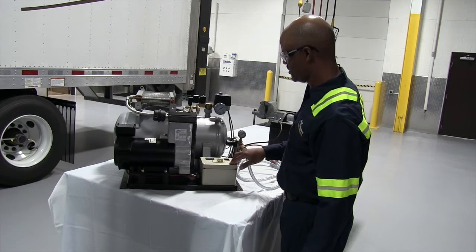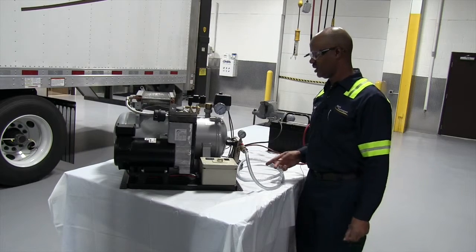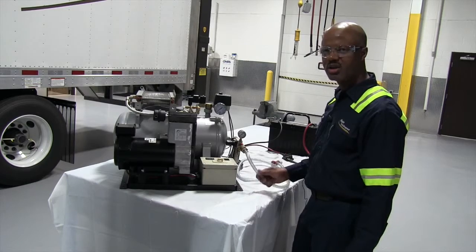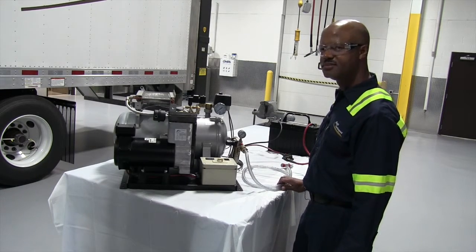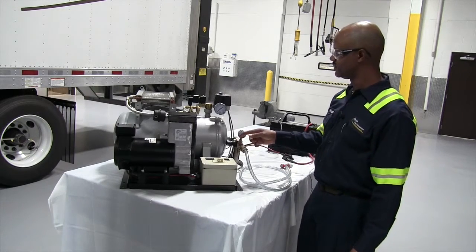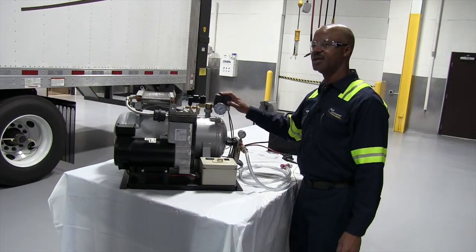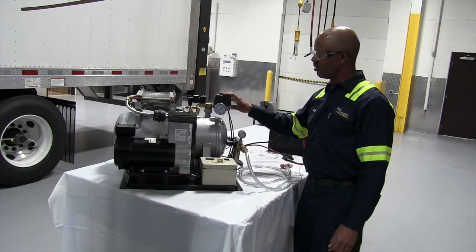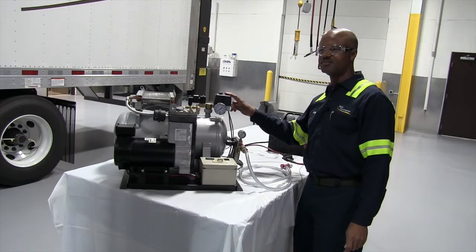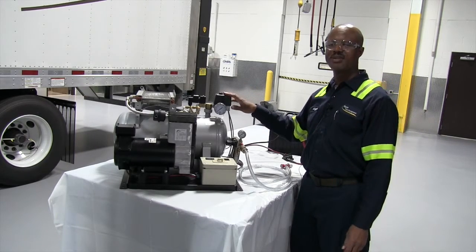Check your operation. Make sure 43 psi is the maximum amount of pressure coming out of your outlet. If not, adjust your regulator. With your pressure switch, make sure it doesn't go past 135 psi, and it will cut in at 75 psi.